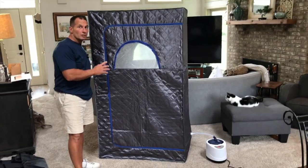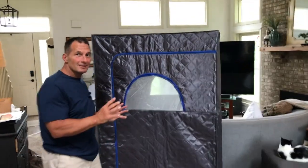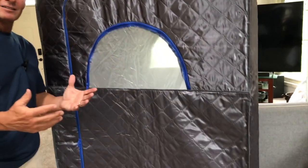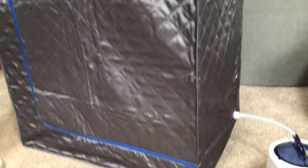I want to give you a quick review on this CauseValve Home Steam Kit. This is actually a body steamer, so what that means is it's like a sauna, using steam only.